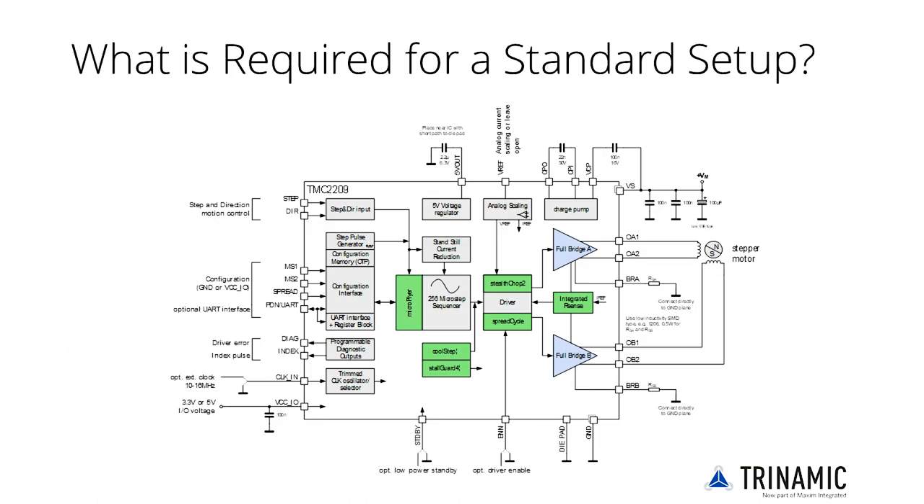For a standard setup: first, adapt the driver to the desired motor current and power supply voltage by selecting the sense resistor values as shown in the datasheet. Second, the TMC2209 may be used with 3.3V as well as 5V IOs to adapt to the CPU supply voltage. Connect the supply voltage to VCCIO accordingly.